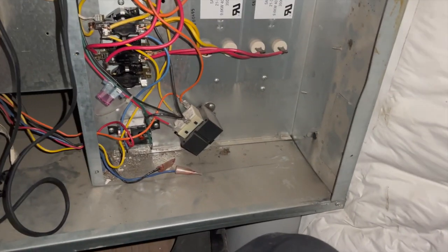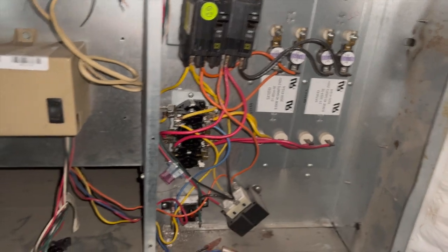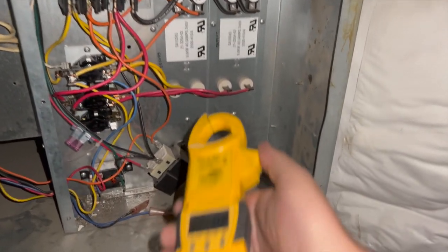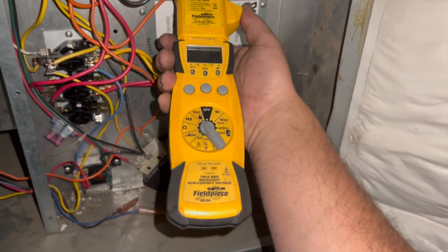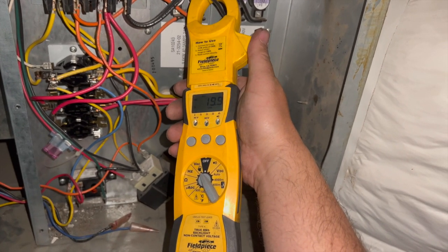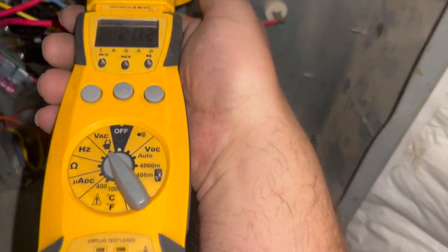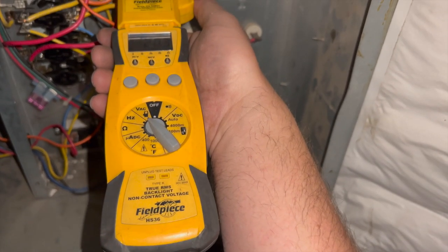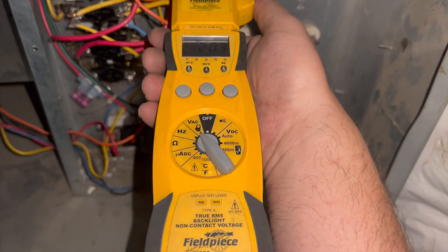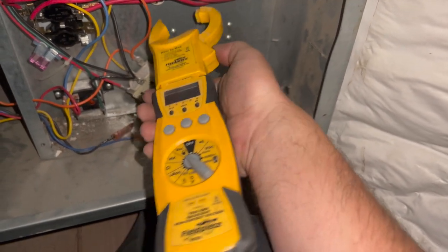All strips are on. We're going to go ahead and de-energize — that will take a minute for it to shut off. One shut off, another one's still going, that one just kicked off, the last one will probably shut off at the same time as the fan. Everything seems to be good — going to double check to make sure all of them are off.